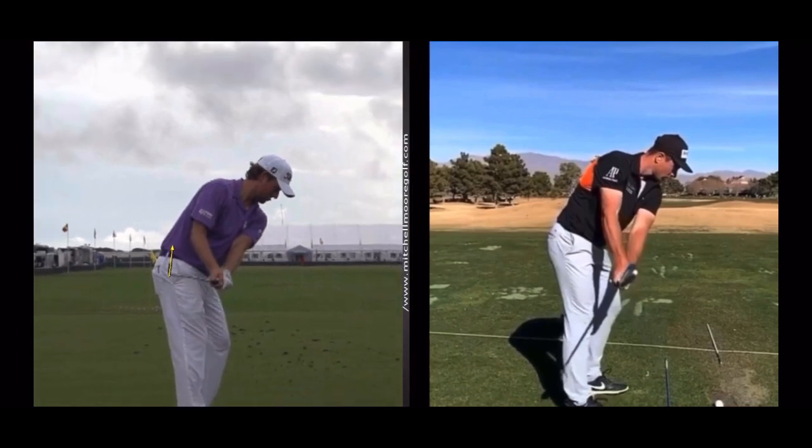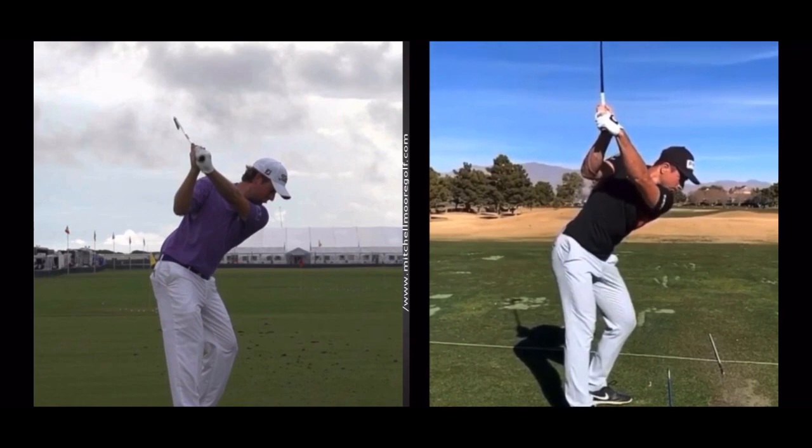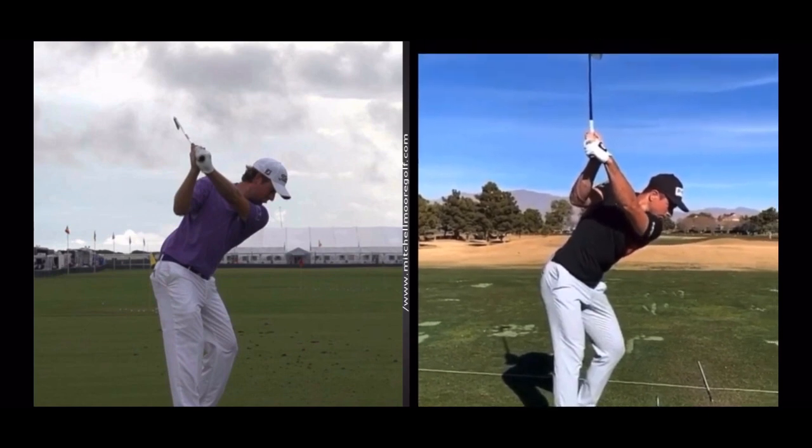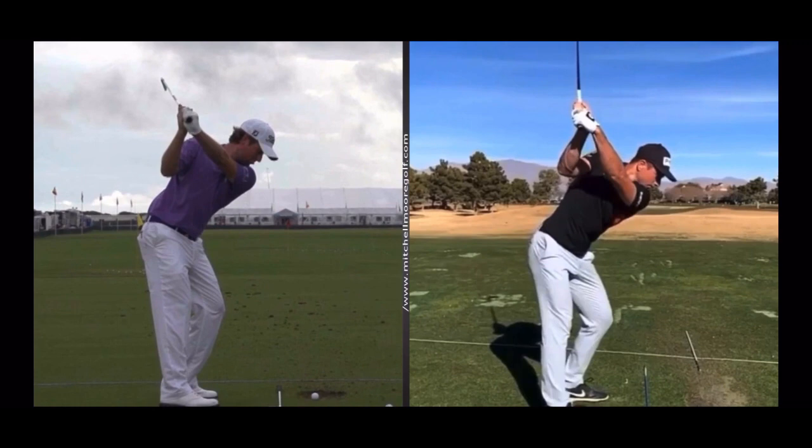Working up to the top of the backswing, we'll see how those wrist conditions affect the clubface. Hovland's clubface is very much closed at the top — looking at the leading edge to the lead forearm, these are two extremely different swings. What's unique is Hovland actually hits a cut, Webb Simpson hits a draw — a draw from an open clubface, a cut from a closed one. One is very cupped — Webb Simpson — one is very bowed — Victor Hovland.